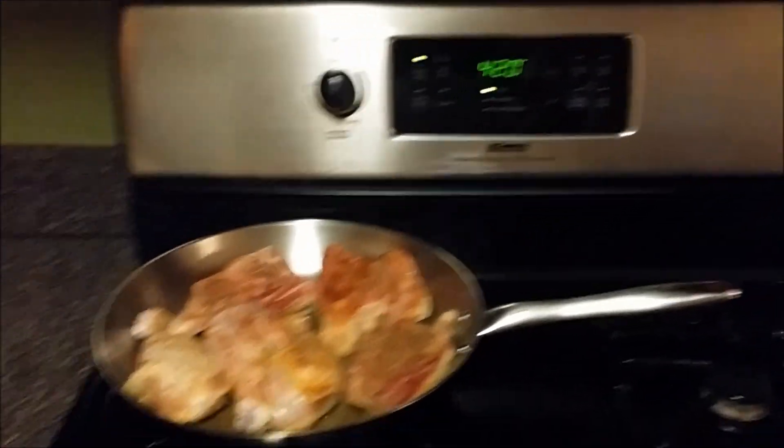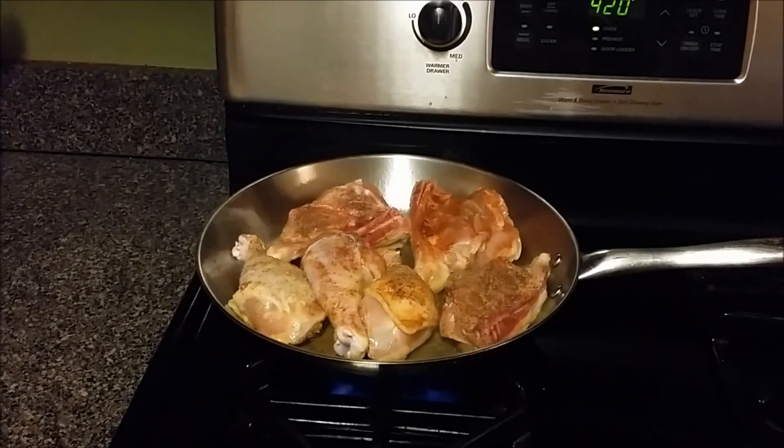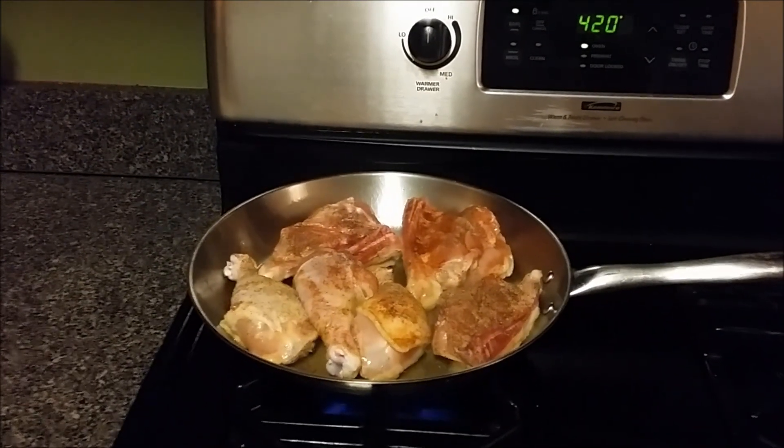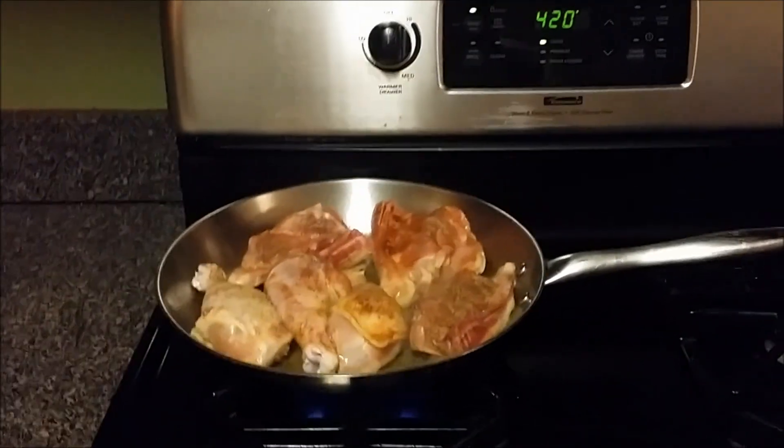The oven is ovening. In about — I don't know — I'm going to do these about six minutes per side, but I just want to make sure the skin sides are crispy. And that's good.